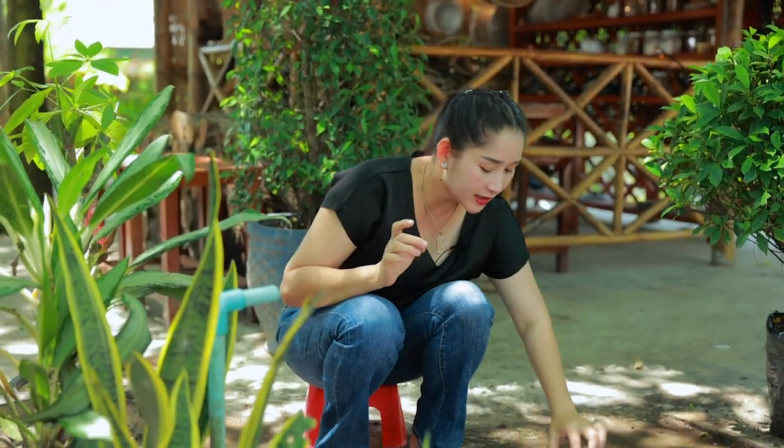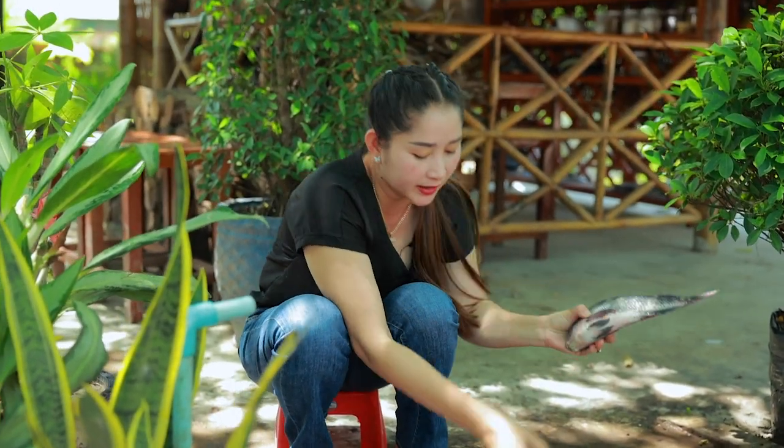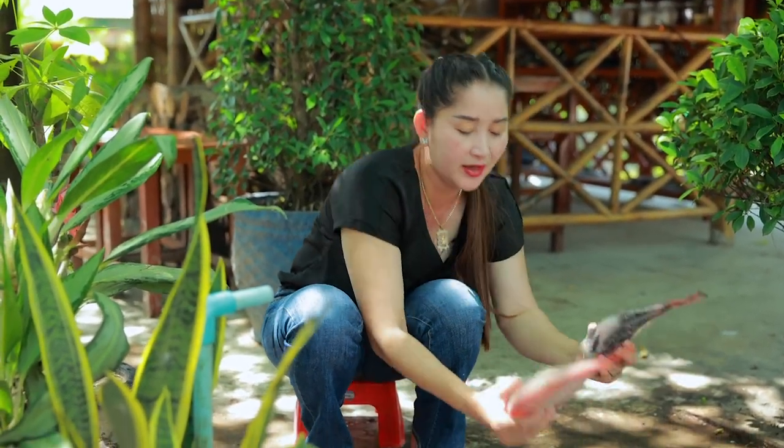Hello everyone, today I'm going to prepare Pilatya fish recipe. I have the black one and the red one — I have two types.